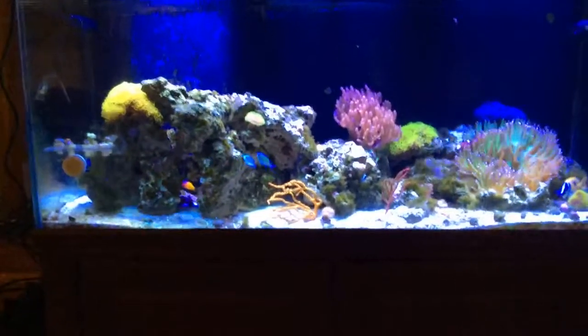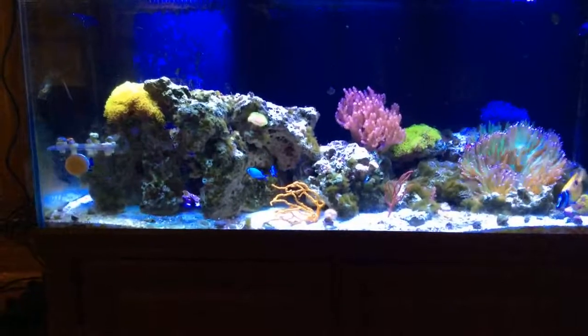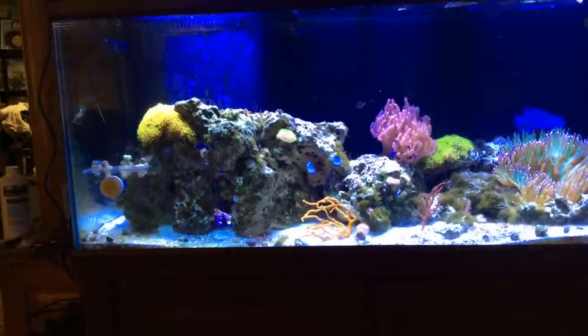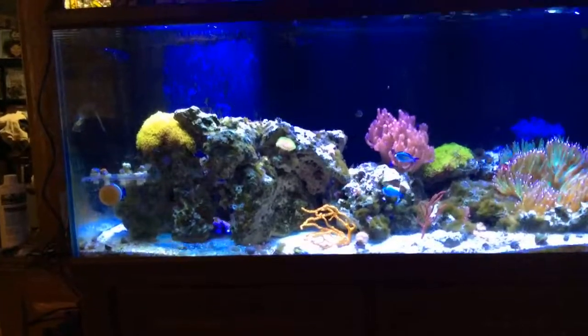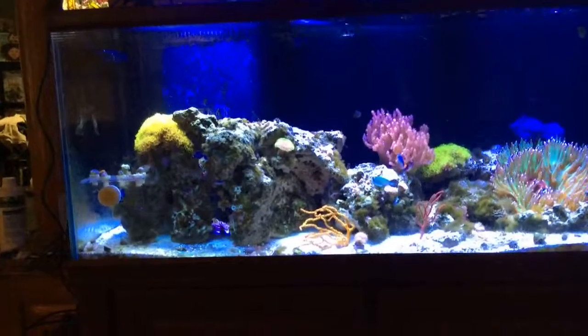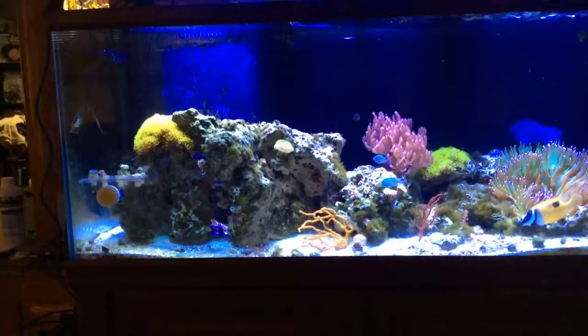I just gave the rocks a little picking for some of the GHA that's still growing in there. The GHA has calmed down considerably — it's a lot shorter, a lot lower. We're starting to see a few more spots of purple come in and around, so hopefully we're getting closer on the nutrient battle.